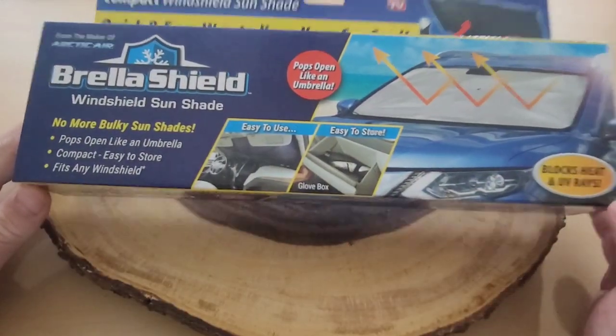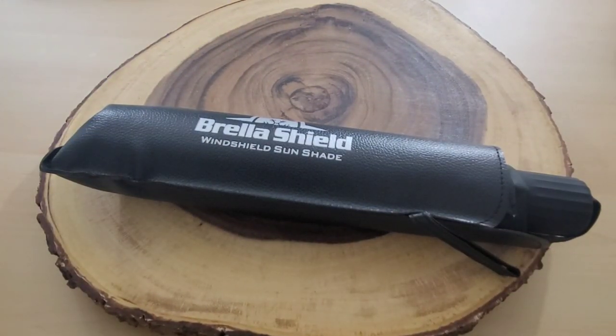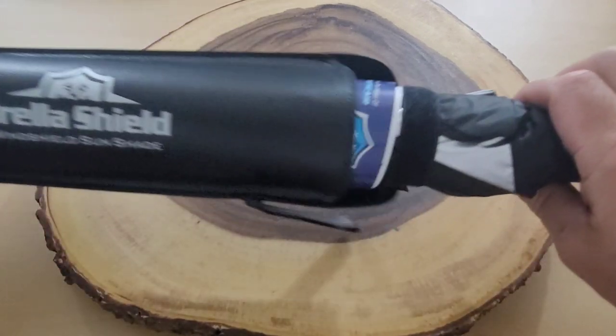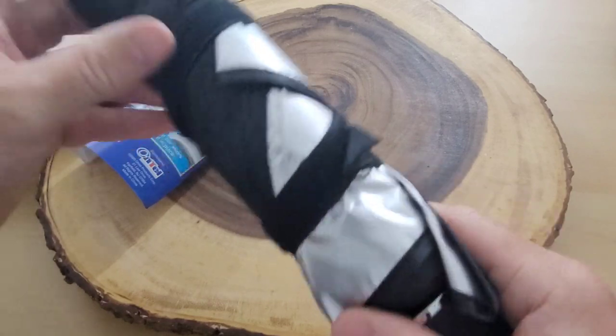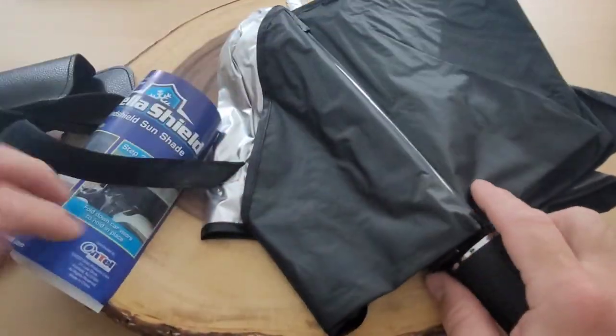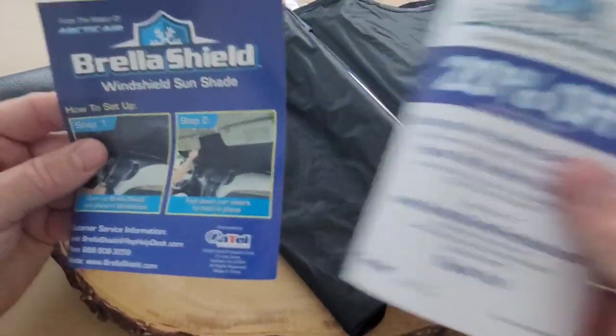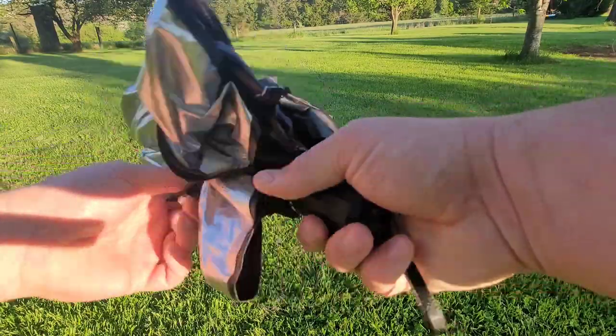Now let's take a closer look at this Brella Shield to see if it's any good. Here it is — it's a windshield sunshade for your car. Let's unbox this. Right off the bat, I love that it comes with a carrying case. I don't have anything else left in the box, but I love that carrying case. There are directions inside. Looking at the handle, I don't see a button to open it — there's a velcro strap that goes around. Let me read through the directions and then we'll test it out.